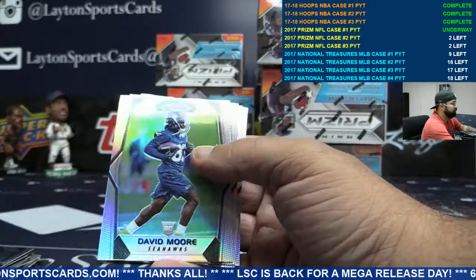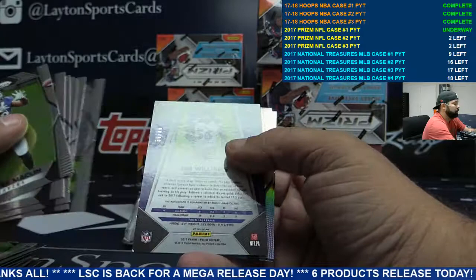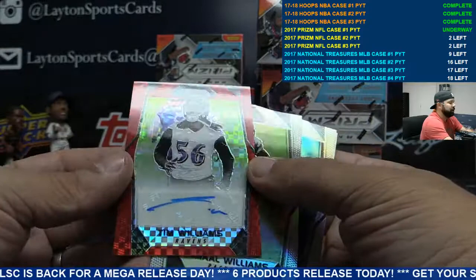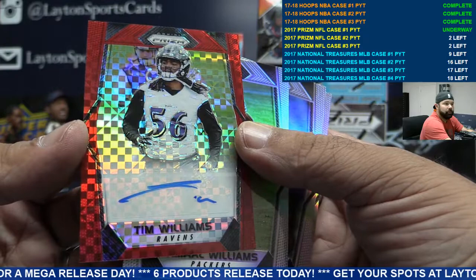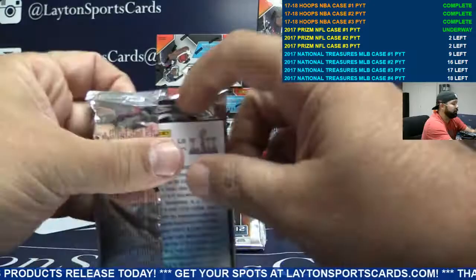Orange Michael Thomas Saints to 275. Ravens to 49 — red checker autograph Tim Williams. Red auto, numbered 49. Baltimore. Oh we just started, Gavin — nothing big yet, just started.